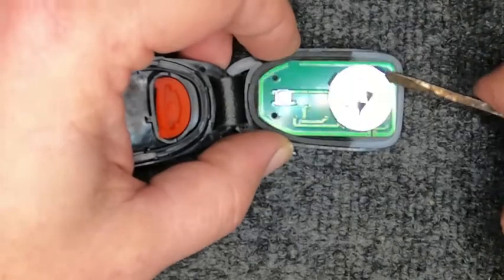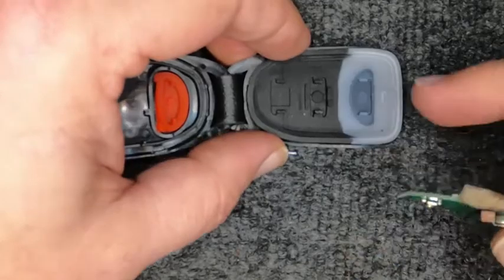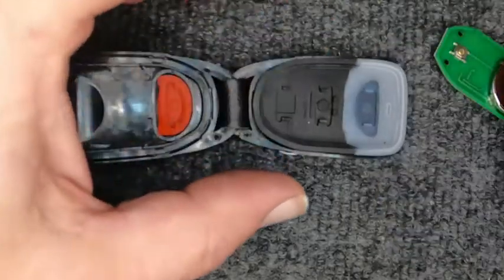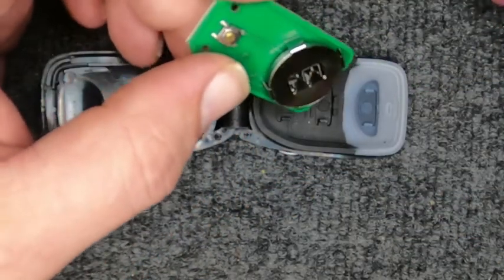Now when you pop out your circuit board, if it's sticky at all, go ahead and remove this rubber piece — you can pop it out just like so — and wash it with warm water and it'll be good as new. Don't use any harsh chemicals because that can cause an issue.